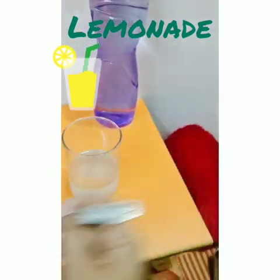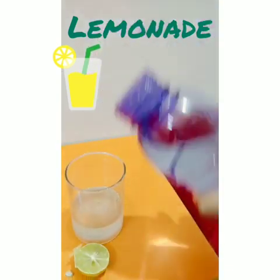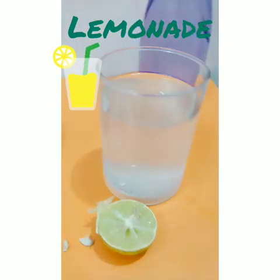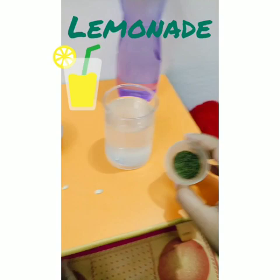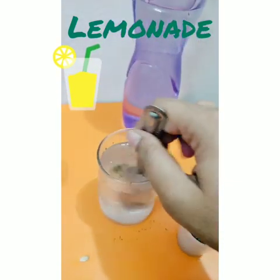After that, you can add cold water in it. You can also add pudina powder if you have it. I take a pinch of pudina and mix it well.